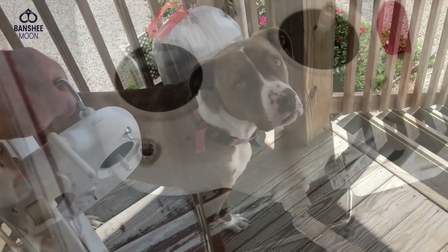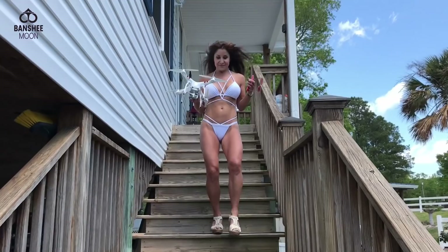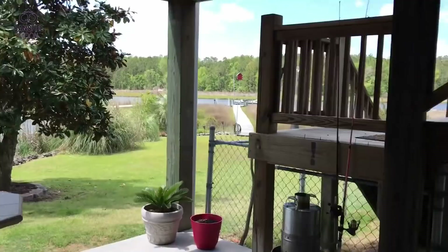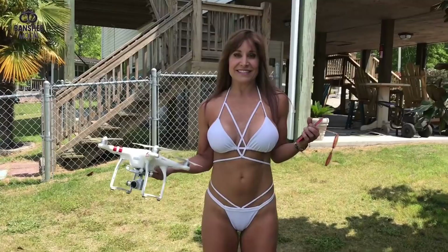We've got to go outside and restart it - no need to drain the battery inside. Come on in, dog - you bark at the drone. Are you sure you're dressed for this? The wind is gonna be a problem but let's give it a shot. You don't want to fly in windy conditions or do anything too fancy.